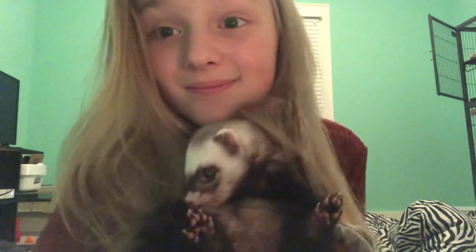I don't know where I'm going with this video, but I guess that's it because he's just sitting here being cute. Look at that face. If you did like this video, give it a thumbs up and subscribe and comment down below what your favorite part was.